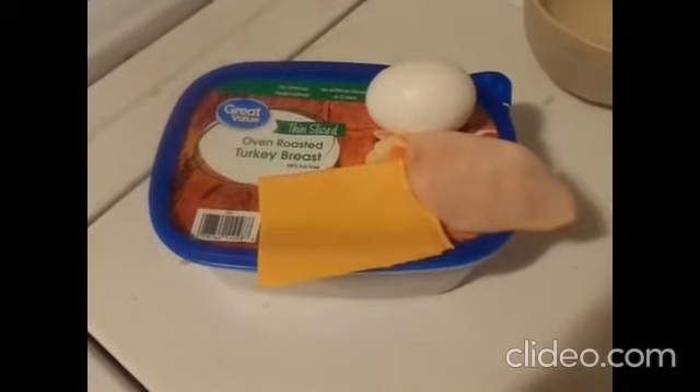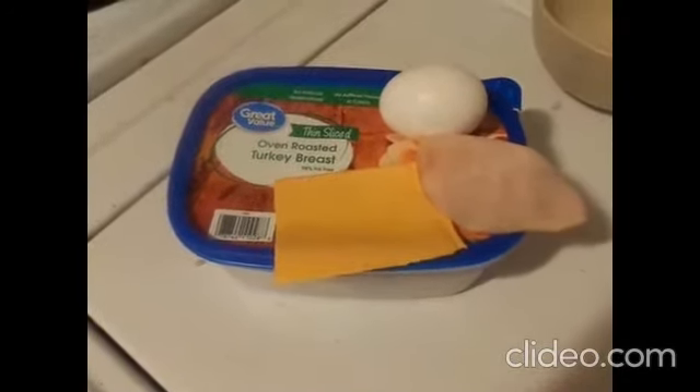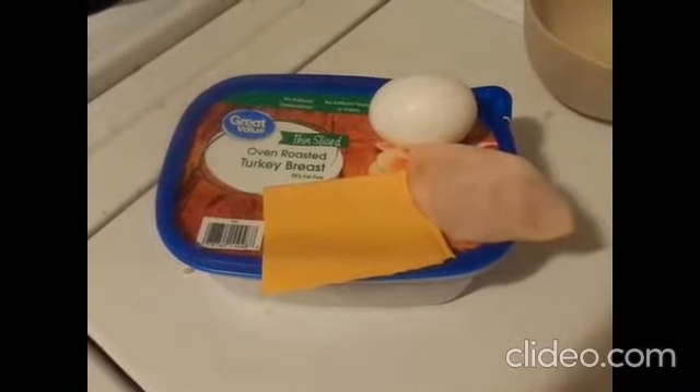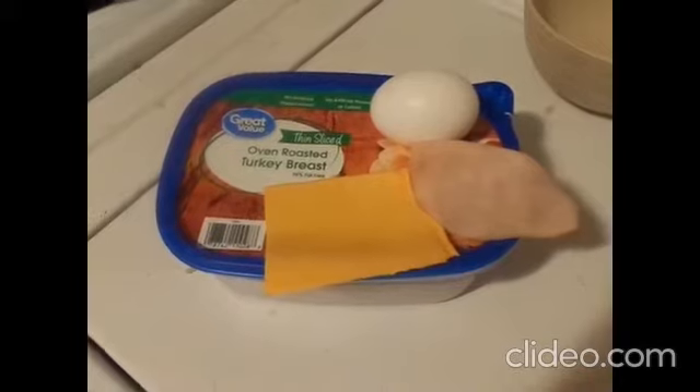Fried egg flip over flop with whatever ingredients you like to go in it. We're gonna prepare a special egg fried — stand by.